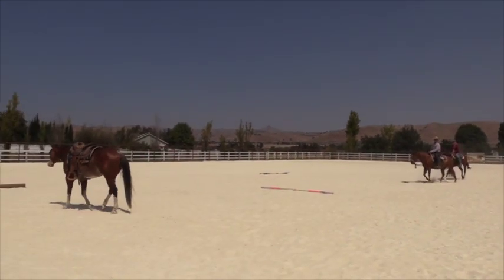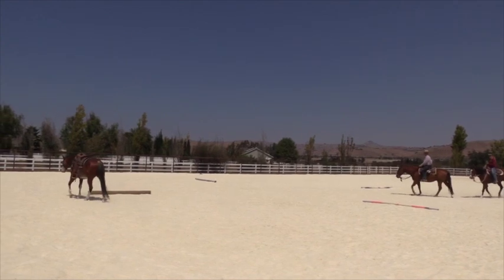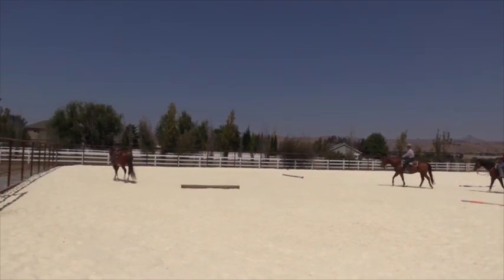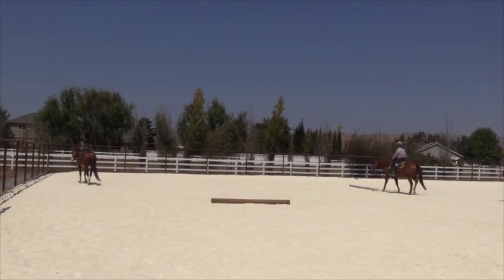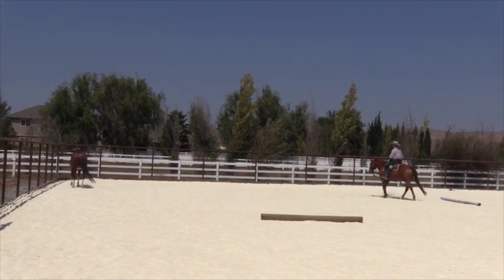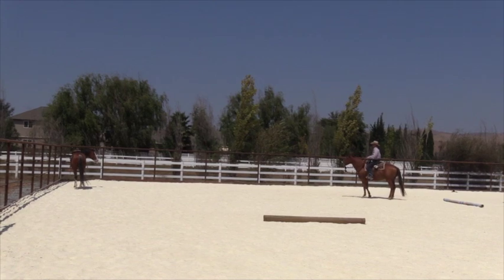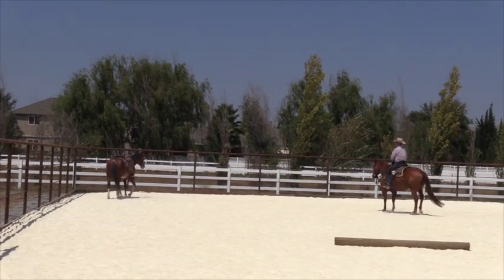So if I can show you what I'm talking about — if I was to head across here on an angle like this and get over here in front of his eye, it will probably stop him like that. Now if I just turn and go towards his hip, here he goes forward. If I turn over here, it stops him.